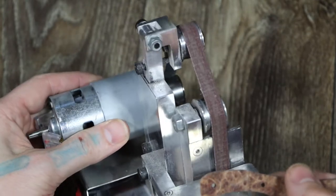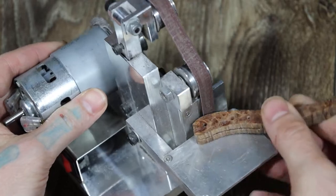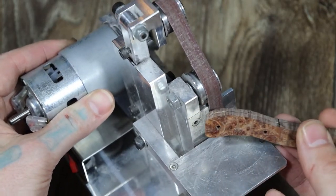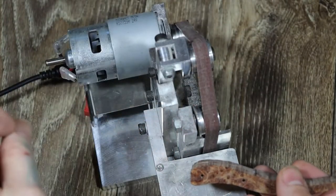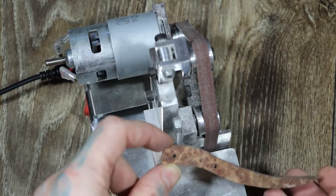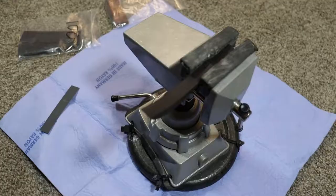The little sander I use right here is three-fourths of an inch — it works perfectly for me, even for shaping the pick. I got it on Amazon pretty cheap. The sander works really well, so I'm going to go shape it up and I'll be right back.